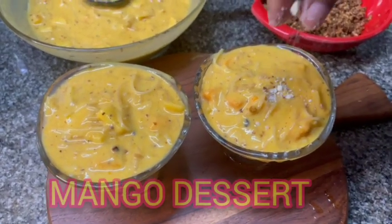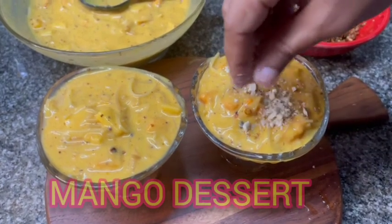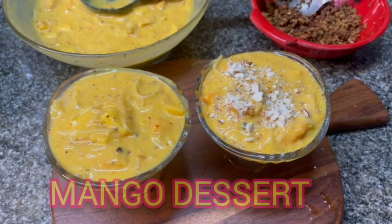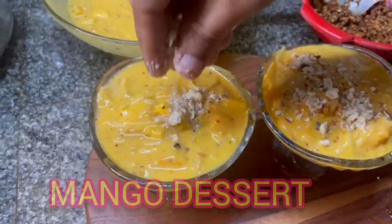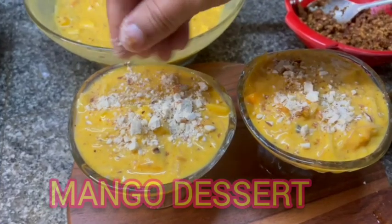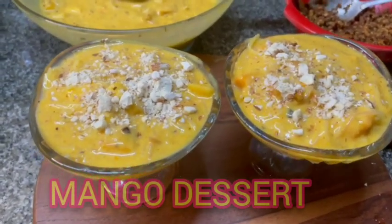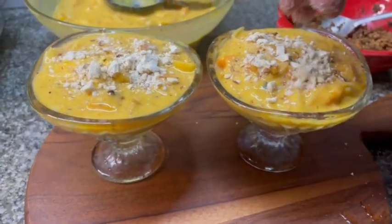Mother's Day is a special dessert for this month. This is a very sweet dish.